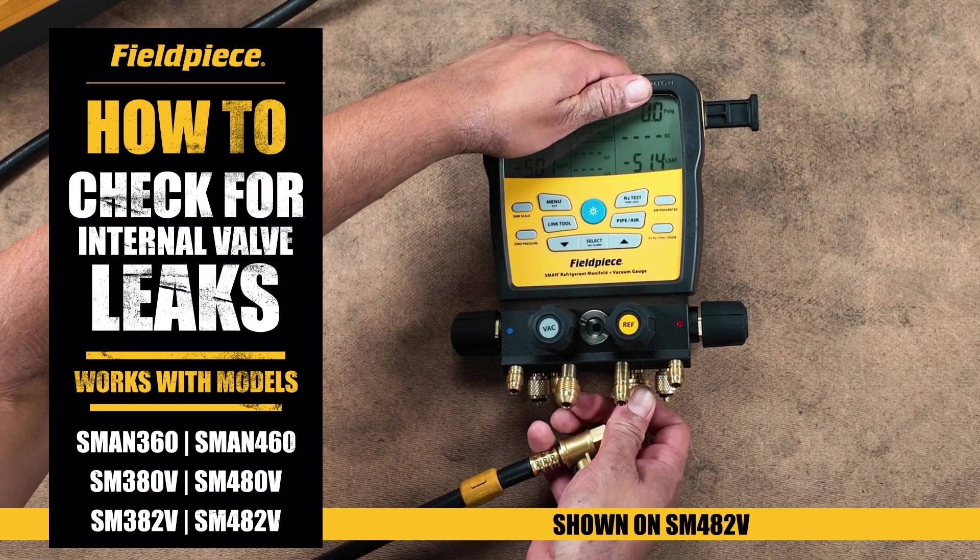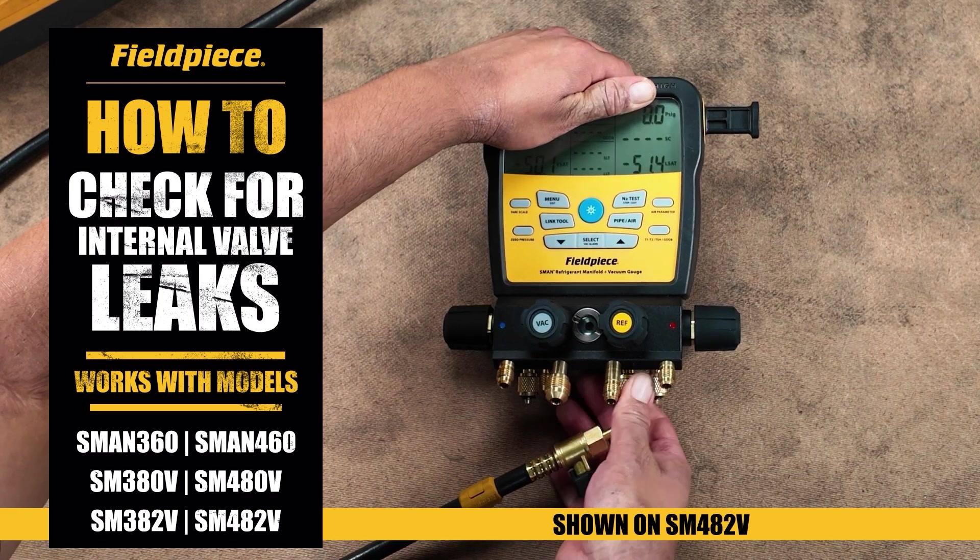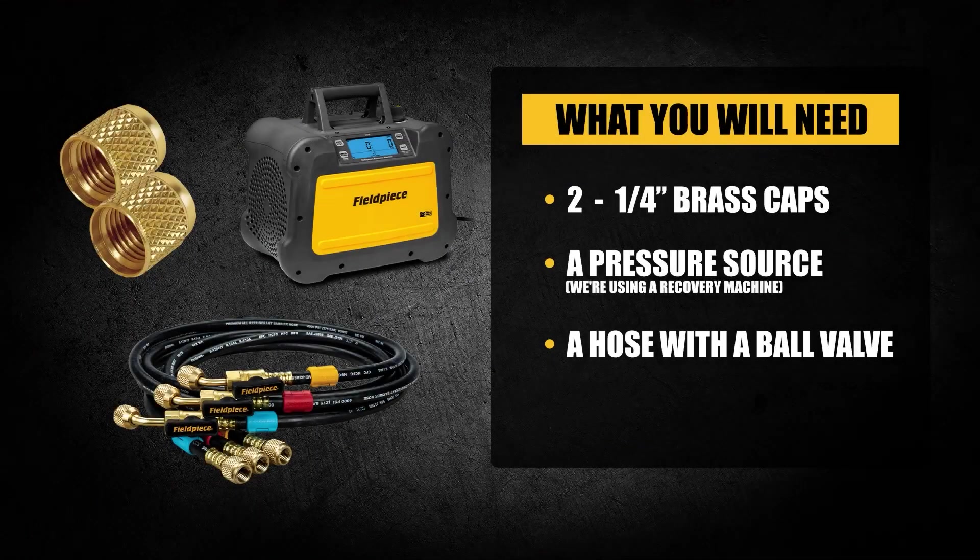Today we are going to learn how to pressurize your S-Man refrigerant manifold to check for internal valve leaks in the block. For this process you'll need two quarter inch brass caps, a pressure source — we're using a recovery machine — and a hose with a ball valve. Now let's get started.